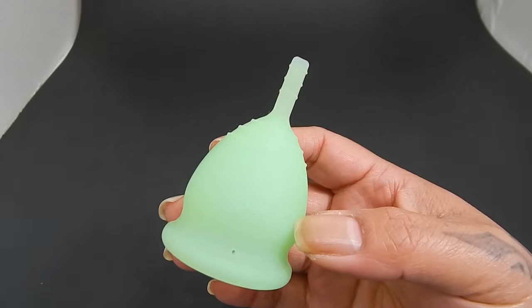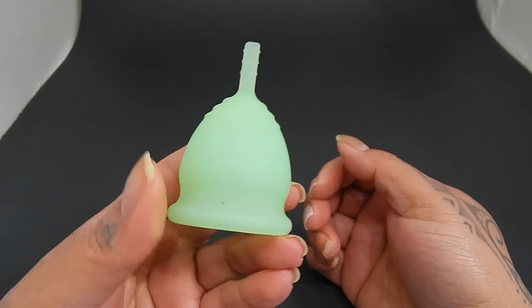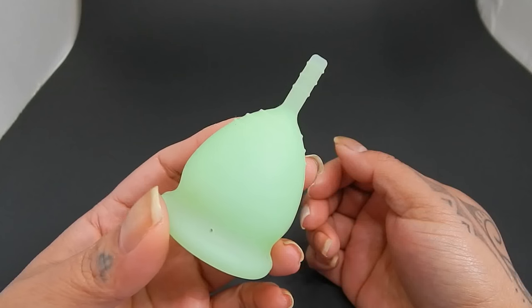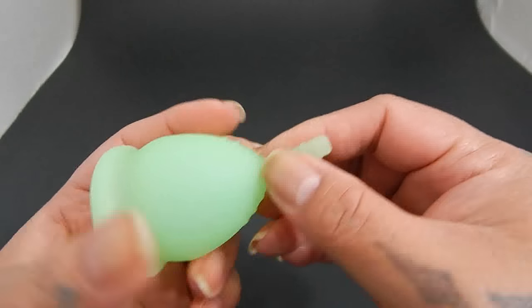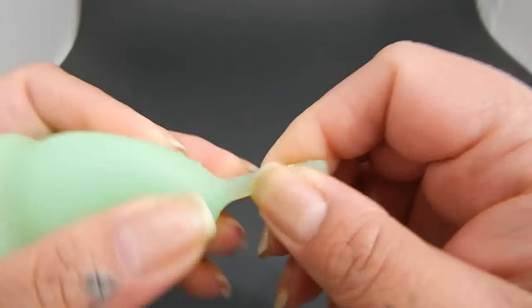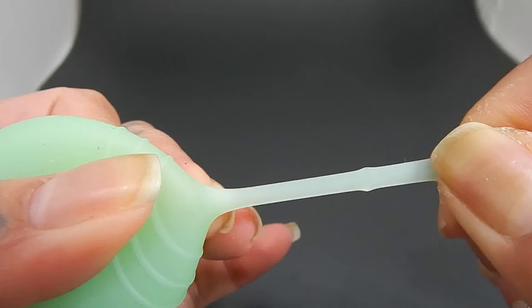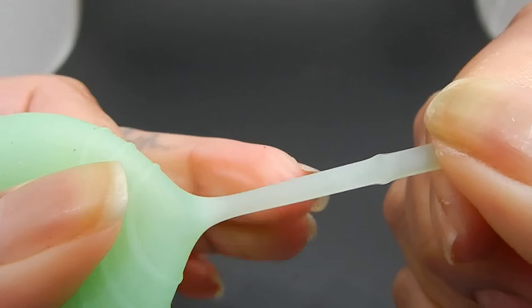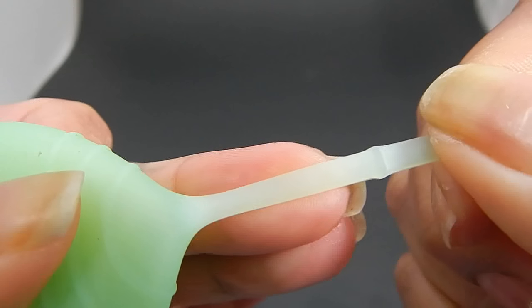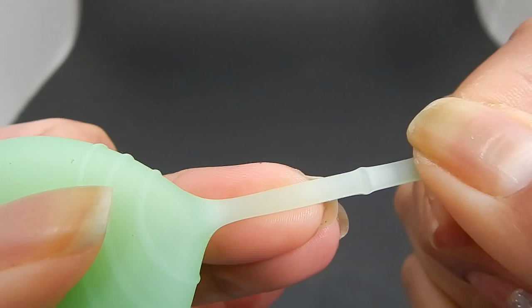I couldn't tell you exactly if that is true or not. However, I am a little concerned because when I pulled on the stem to see how stretchy it was, the silicone turned white. I hope you can see that with this black backdrop, but it is opaque — it's a milky white and you can't see through it.